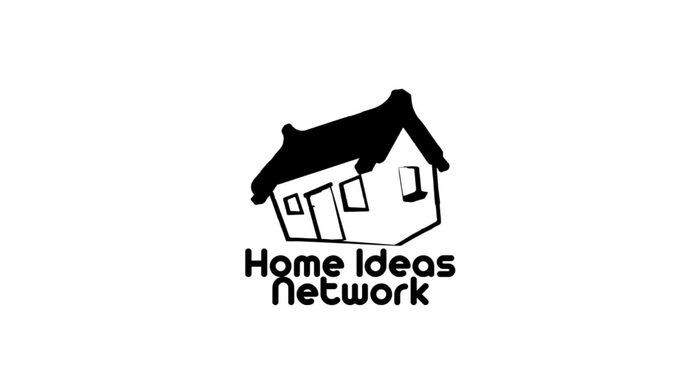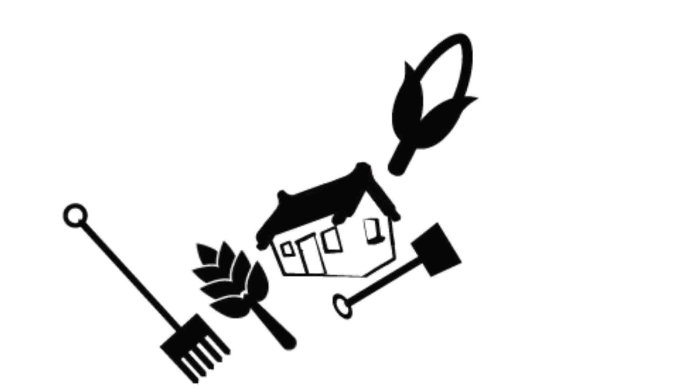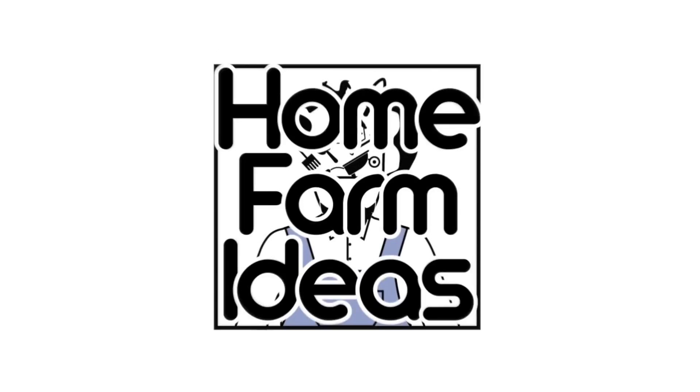Hey everyone, Matt here from Home Farm Ideas. Today I wanted to share a new project I'm working on — installing some ZipGrow towers. The company sent these out to me and I really want to put them to the test in my aquaponic system.